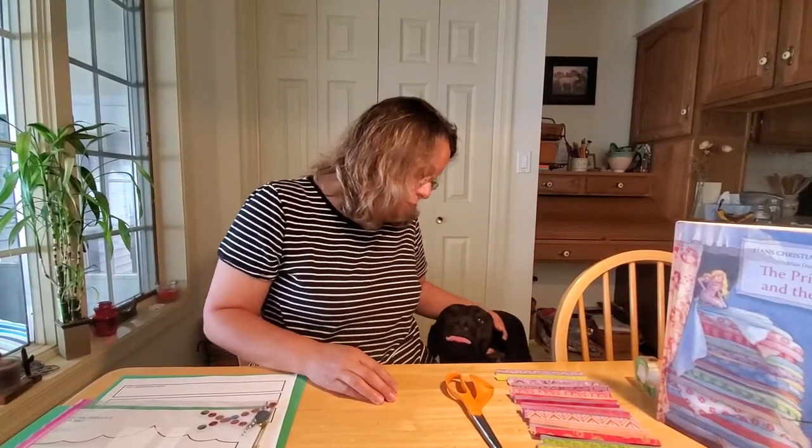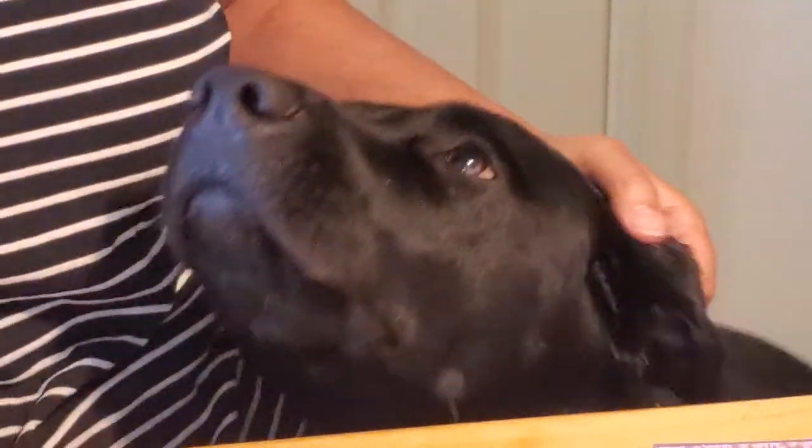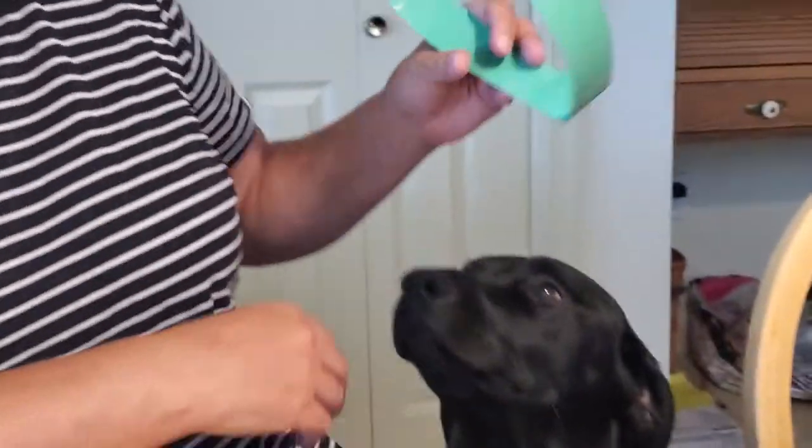I came up with two crafts for us this week. And no, Millie, you cannot make the craft — I think you're about to eat the craft. Yeah, you like it, but you could wear the princess crown we're going to make because you could be the princess and the puppy. Yeah, maybe not.